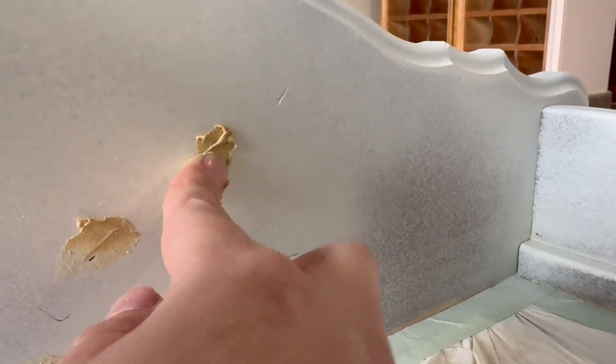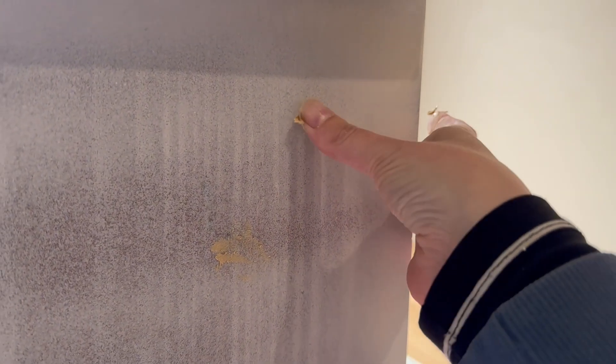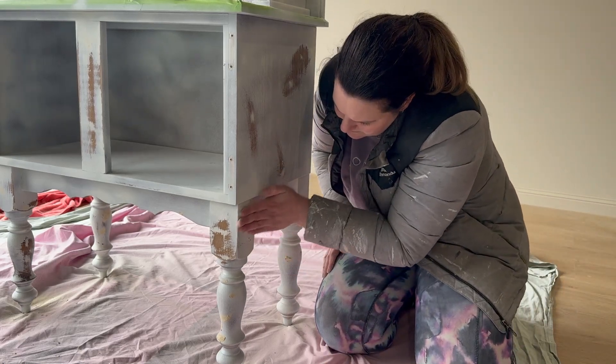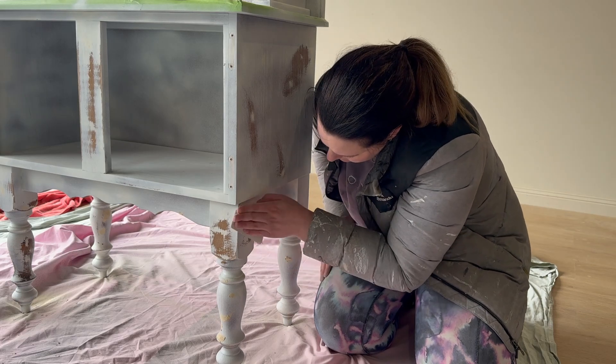After applying the primer, it's going to become really obvious if you have any damage on the piece because this really showcases the damage. I'm just taking some wood filler and I'm now going to fill in all of the cracks. Once the wood filler has dried, you need to go back over and sand off the excess wood filler.